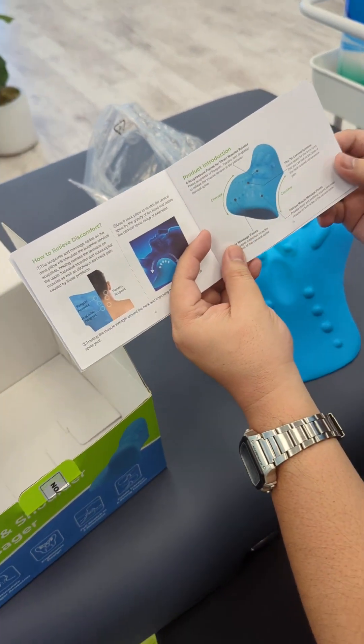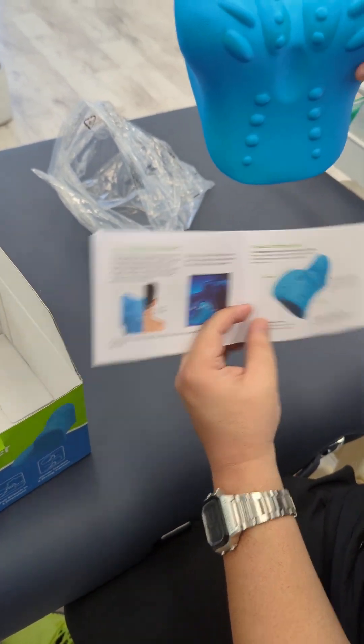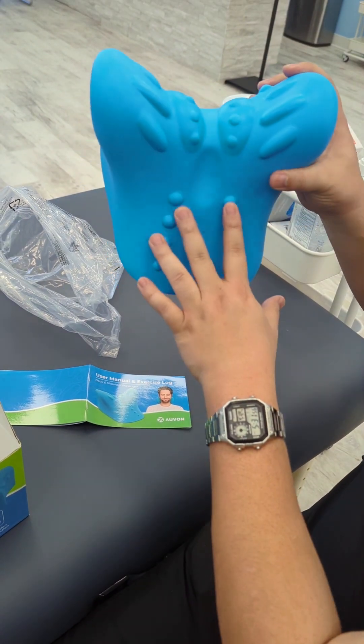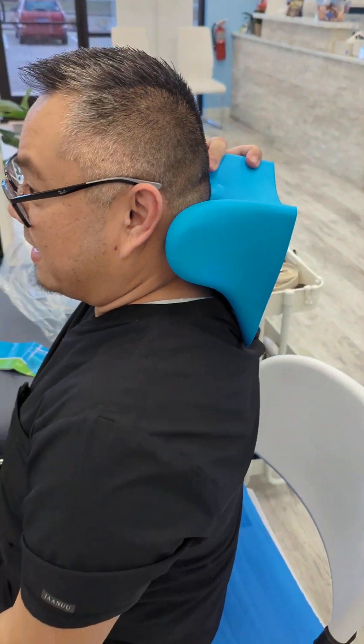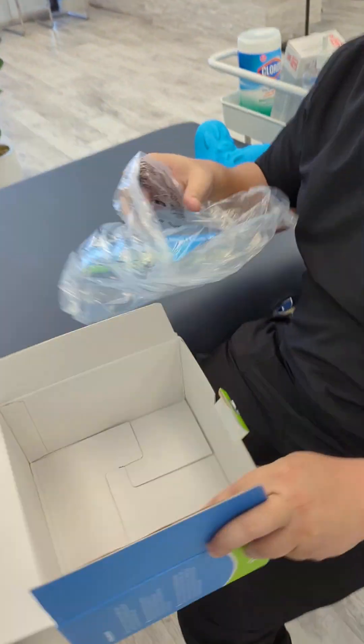The manual also shows the actual product itself and how you use it. Obviously you use it like this — this is where the base of your neck goes. You've got different acupressure points here. Of course you're going to lay down with it, so let's go ahead and lay down and try it.